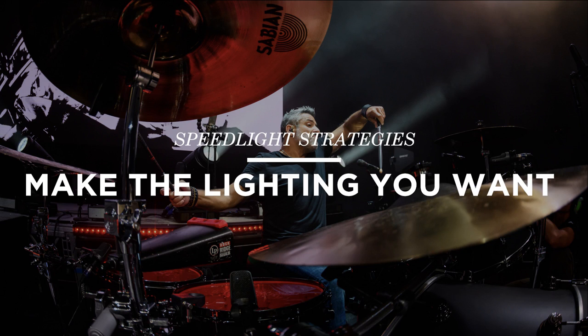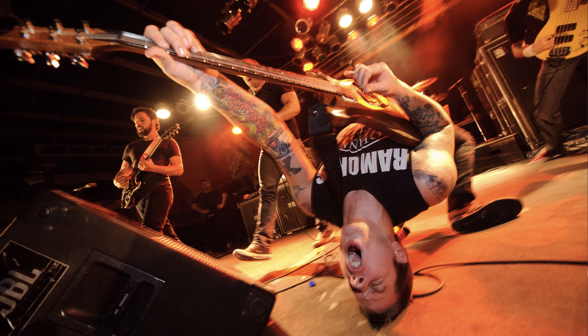The second strategy is making the lighting you want. One thing I love doing is putting a speedlight under the drum kit — it lights the drummer up, makes the drum kit look like it's glowing, and creates a really dynamic shot. Here's a shot of the Dillinger skate plan where I had a flash off-camera to the right, balancing the stage lighting with a little speedlight to pop the subject out and provide contrast on his face and hand on the guitar neck.